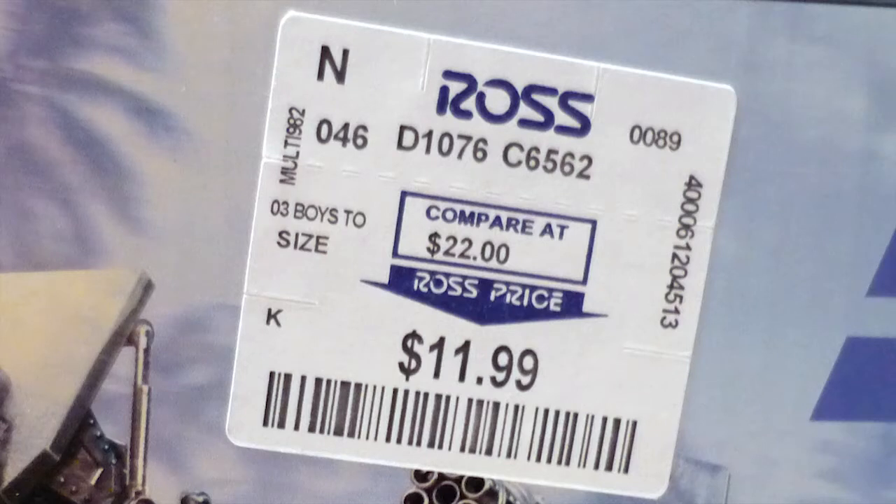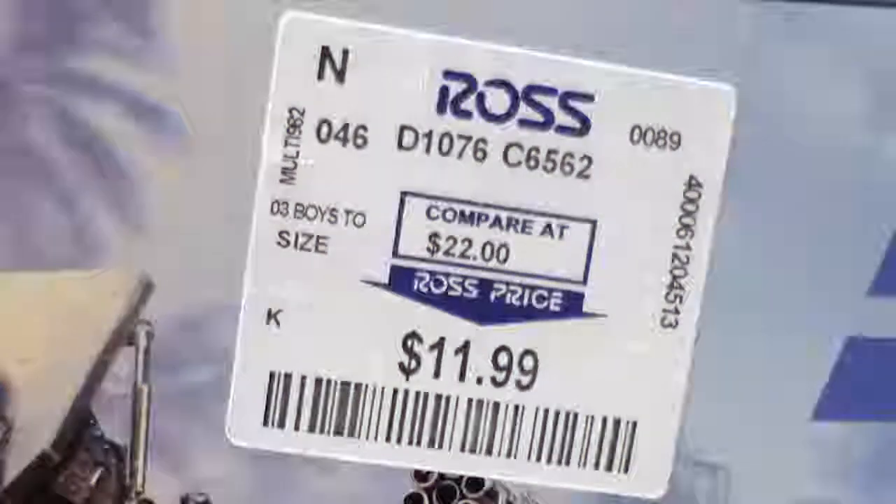Next up we have the G.I. Joe Pursuit of Cobra VAMP vehicle. I think this is one of the first vehicles we've actually done on a regular show. I've posted a couple of short videos on YouTube. But what's cool about this is Ross has been the one-stop shop for cheap G.I. Joe stuff. I got this for $11.99 at a Ross here in Winchester. It's a perfect deal. You can't complain about that.